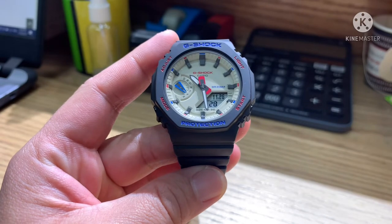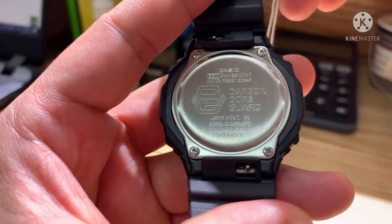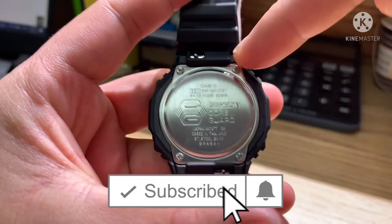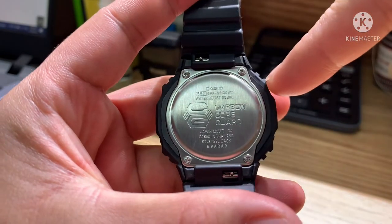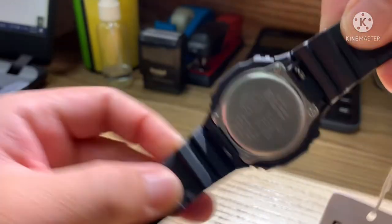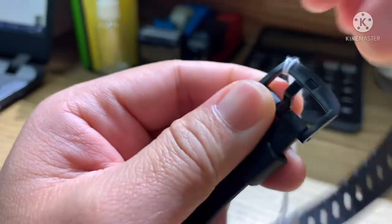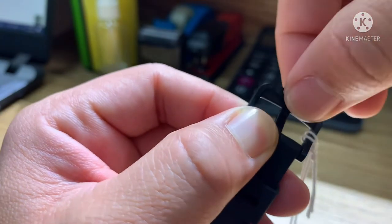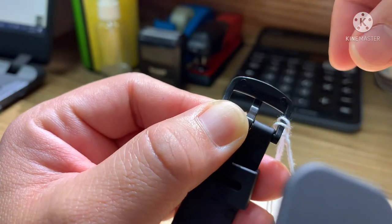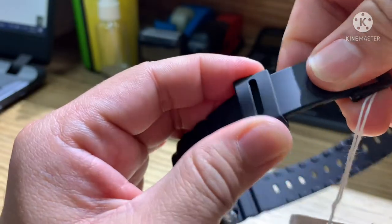Looking at the case back of the watch, we have a brand new design — it comes with a carbon core guard structure and four screws. You can see the usual button labels at the back, and the watch is cased in Thailand. The band uses a quick-release mechanism so you can easily remove it yourself. The buckle is a combination of steel and rubber — we call this carbon resin. The keeper or loop is resin as well.